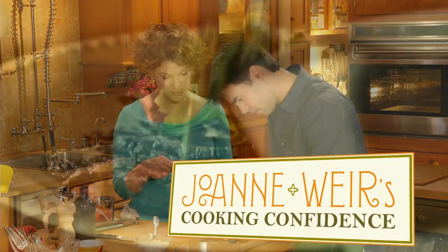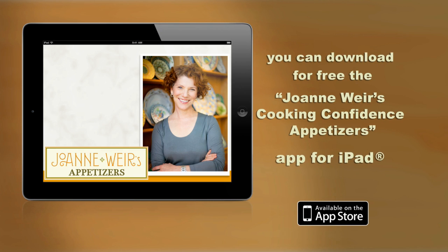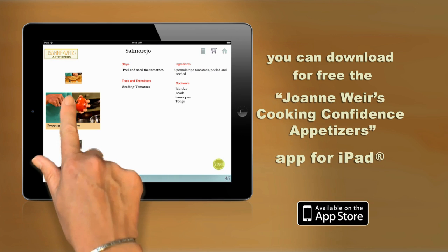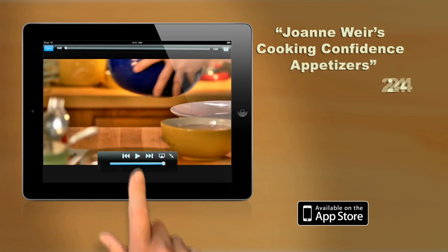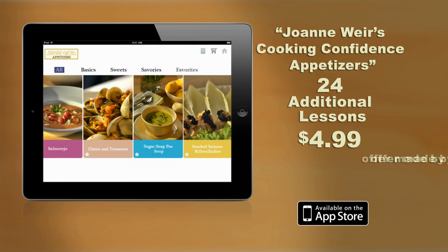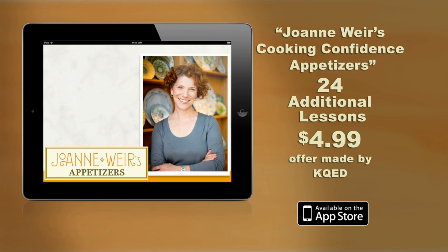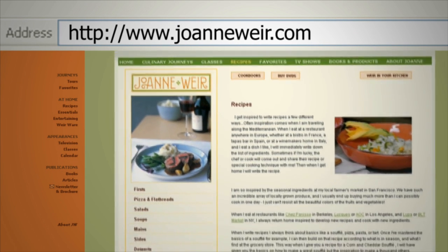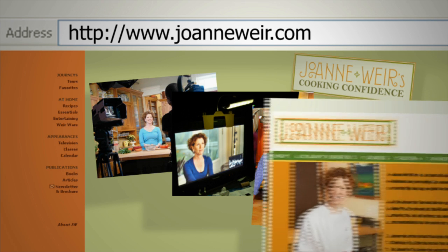If you enjoyed Joanne Weir's Cooking Confidence, you can download for free the Joanne Weir's Cooking Confidence Appetizers app for iPad. With this fun one-on-one cooking course, you can bring Joanne into your kitchen and she'll take you through each step of the recipe. You can also purchase 24 additional lessons from this series, complete with instructions and videos, for $4.99. Visit joanneweir.com to find and print selected recipes, get information about each episode, learn more about Joanne and the show, see behind-the-scenes photos, and more.